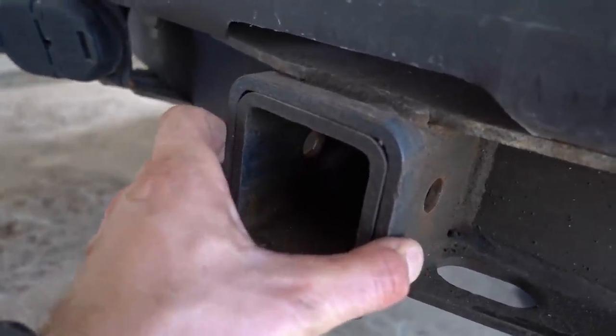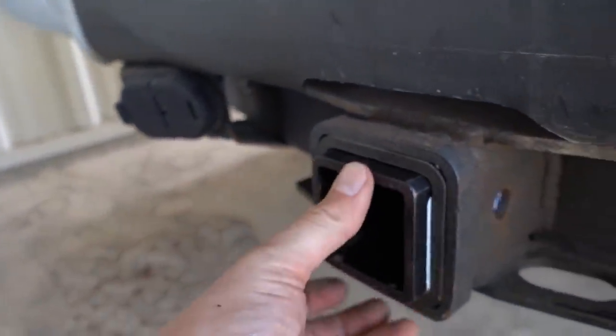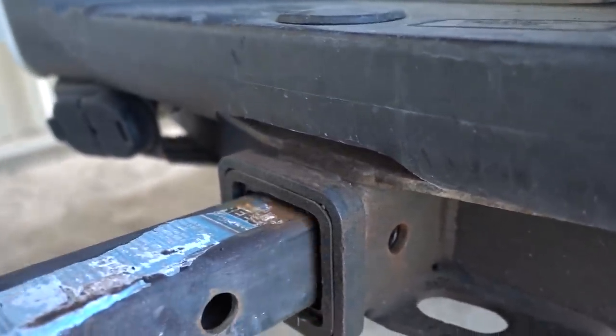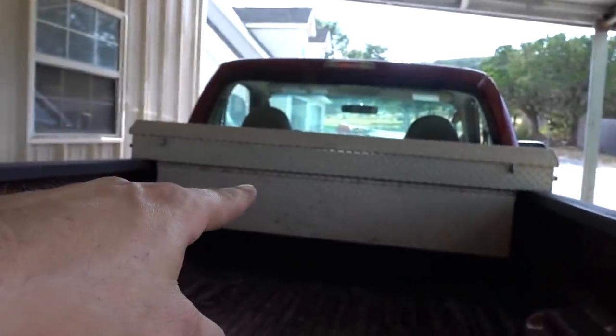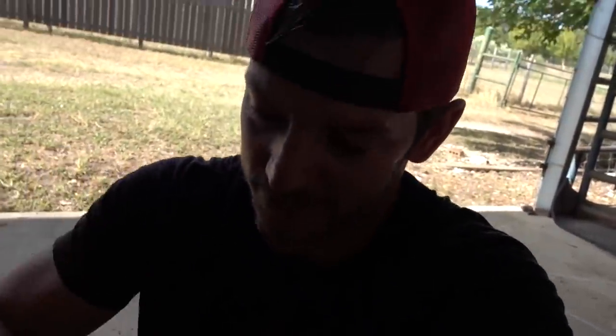This receiver hitch is a two and a half inch — I didn't even know that was a thing. So I got a reducer here, a little adapter to make it down to two inch, which this will fit in. So we have this all figured out. I feel like I need to show that I went ahead and put the pin in here because someone's going to say Matt, you didn't put the pin in there! It's good, it's not going anywhere.